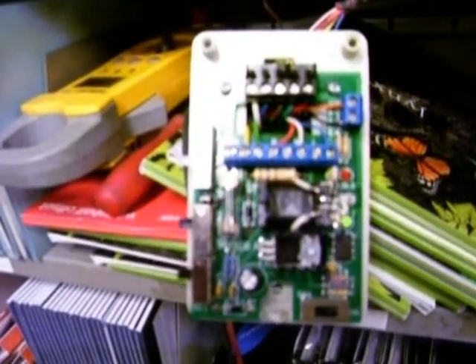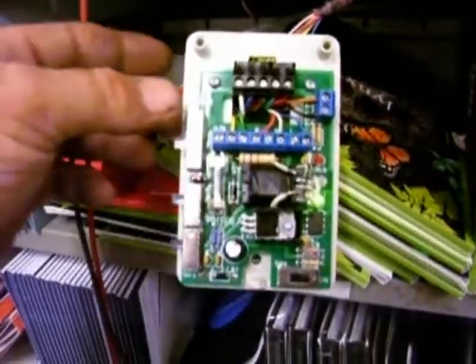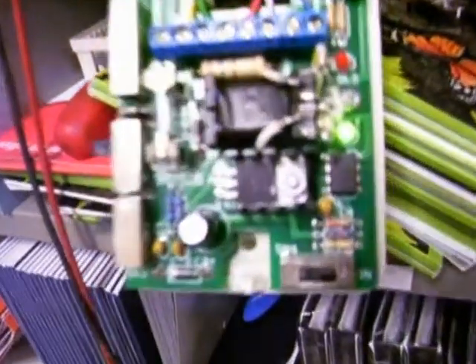That explains what happened to this. It's working perfectly. It's got a bad thermostat in the other zone.